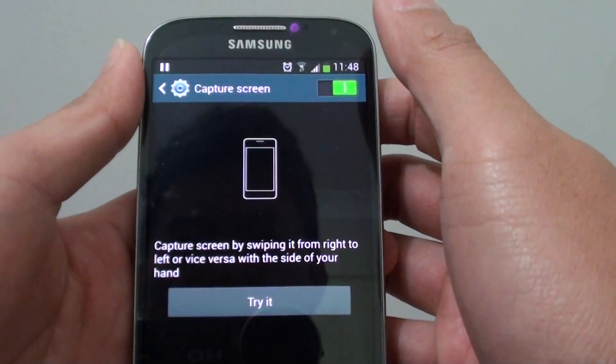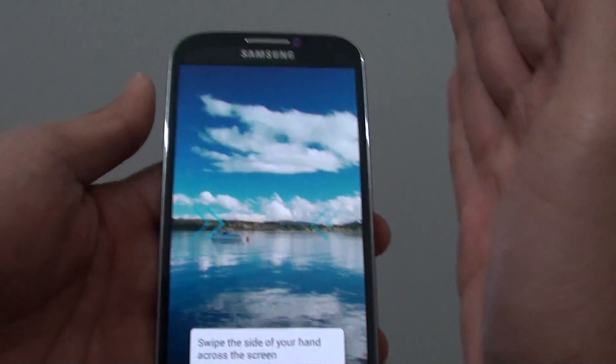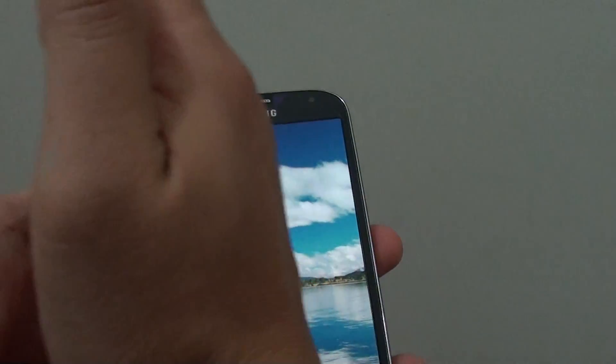So once enabled, you can capture the swipe with your palm. For example, swipe your palm to the left or to the right to capture a screenshot — just like that.